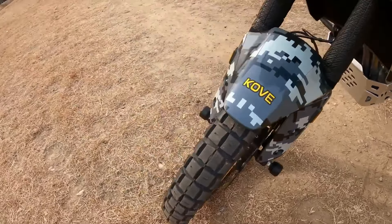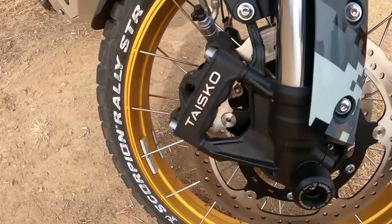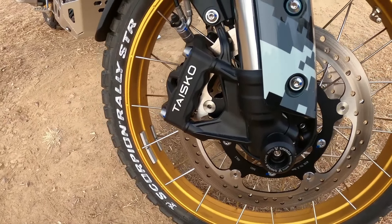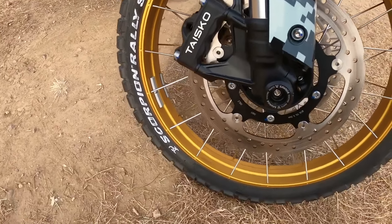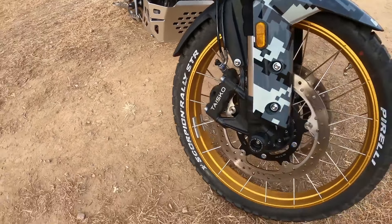On MCN's dyno, the Curve 800X Super Adventure put out 81 horsepower at the back wheel, which from a claimed 94 at the crank seems more than the 10% loss I would have expected, but is probably a fairly accurate figure.